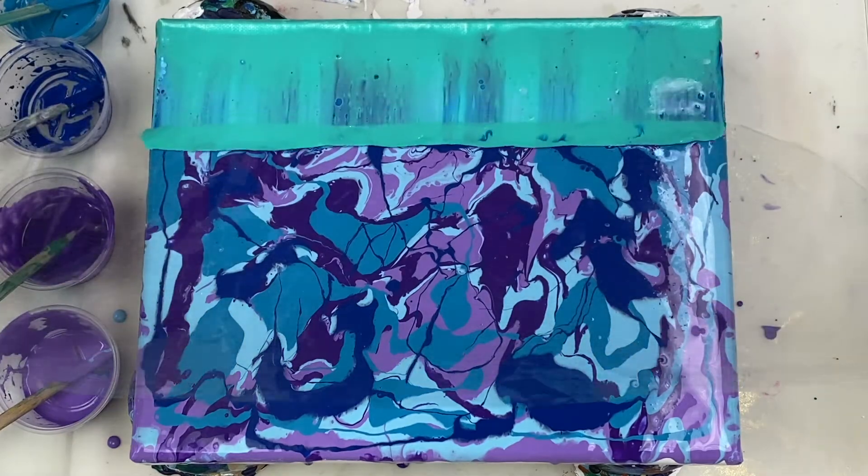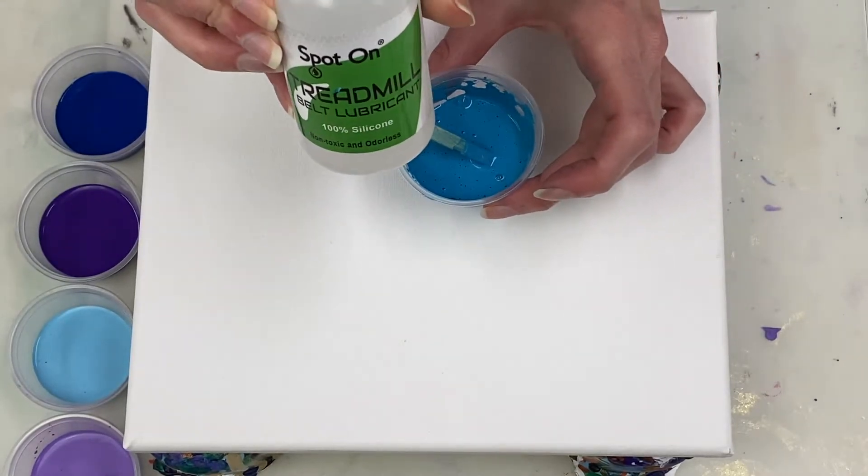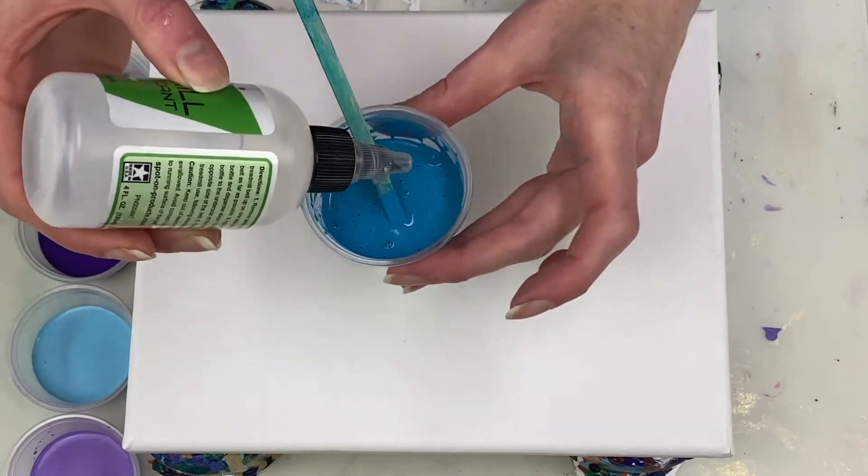Hi guys, thanks for joining me to prepare for the acrylic swipe that we're going to be doing today. I'm adding one drop of silicone to each of the cups and then giving them each a quick stir.